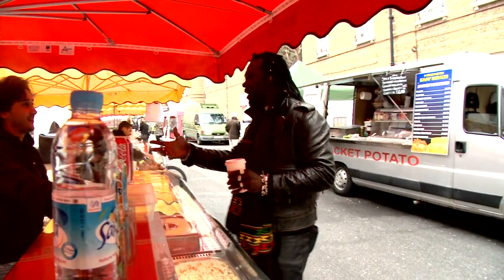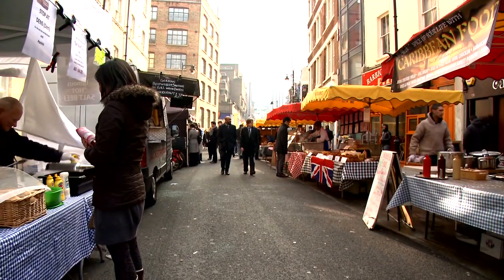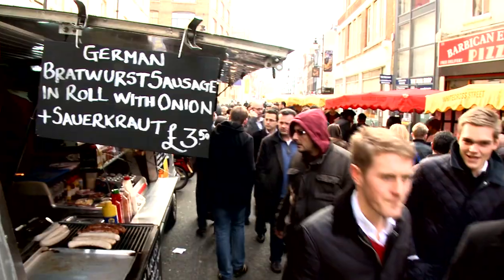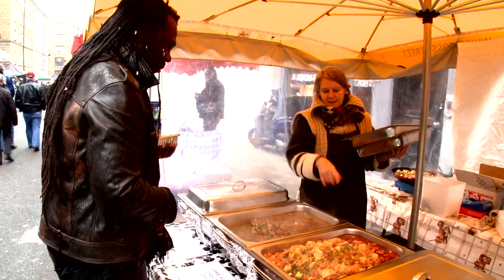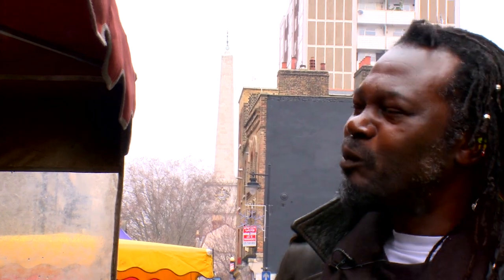I'm Levi Roots and today I'm in White Cross Street Market in East London. This place started in the 17th century, which makes it one of the oldest food markets in London. It's places like this that I get my inspiration from — the food, the people, the smells — which makes it perfect to showcase my reggae reggae recipes for romance.